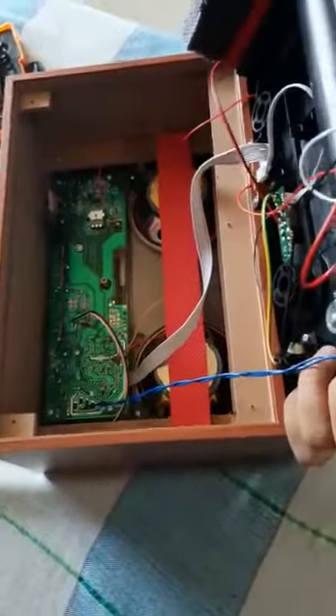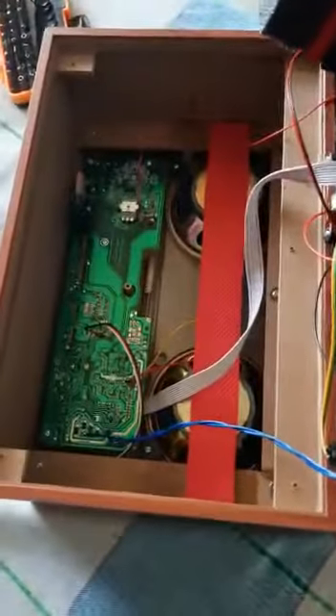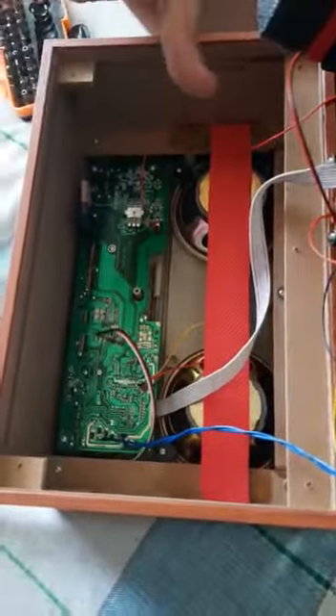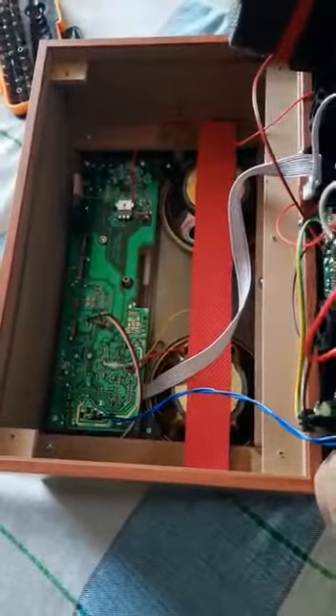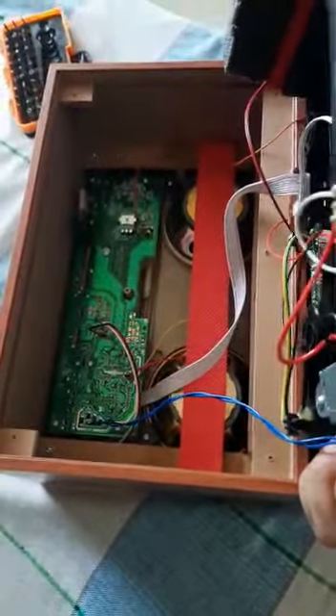This is a huge battery here. And this is a circuit board. Nothing special — no tube amplifiers. But still, because of the big circuit board, it plays very good. I'll play it for you, wait.